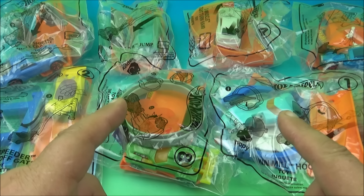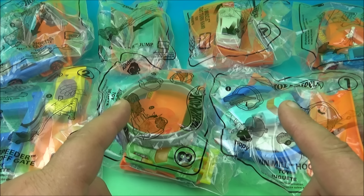Hey, what's going on everyone? Fast Food Toy Reviews here. Today we have Hot Wheels, some wonderful looking toys released by McDonald's back in 2019. Let's get them opened up and have a little fun.